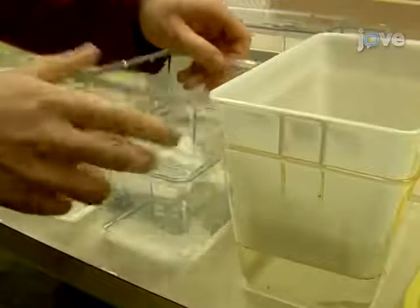Adjust the timing of egg collection to allow for the maximum number of eggs to be produced without letting them pass the single cell stage.